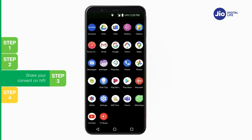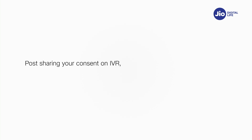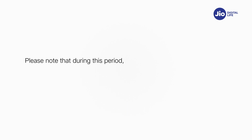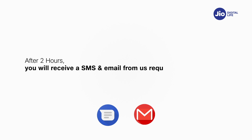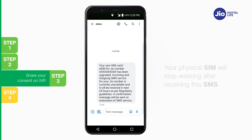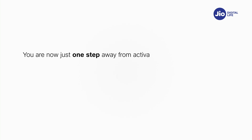In case you don't get the first IVR call within 10 minutes of sending the consent SMS, check your missed call list, as you may not have answered thinking it was a spam call, or check if you have enabled spam blocking via your phone's dialer or any third-party apps. After sharing consent on IVR, you will have to wait 2 hours while your request is processed. During this period, you can still use all services on your existing Jio number. After 2 hours, you will receive an SMS and email requesting you to install the Jio data plan on your eSIM device. As soon as you receive this SMS, your physical SIM will stop working and your phone will show no network.